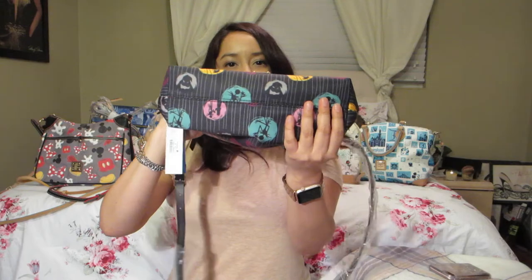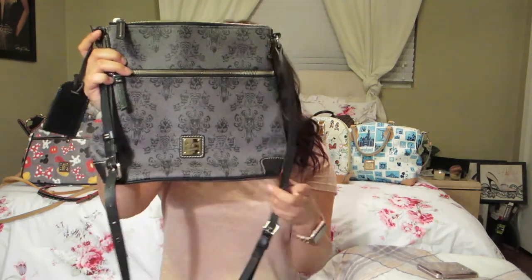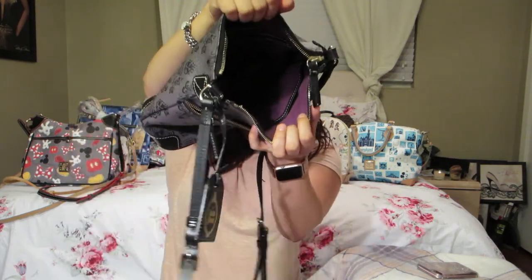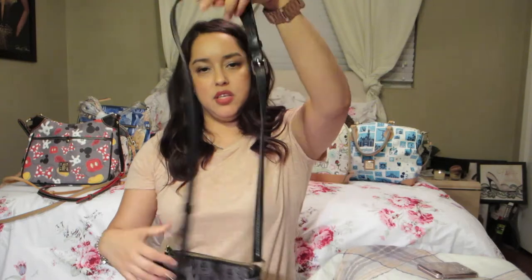The next bag is the Haunted Mansion one in canvas material with a zipper pocket and purple lining. It has a little bag charm, as you can see, a zipper on top, purple lining, and the long crossbody strap.